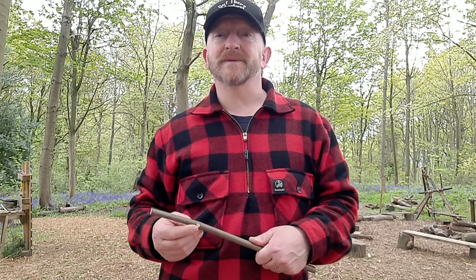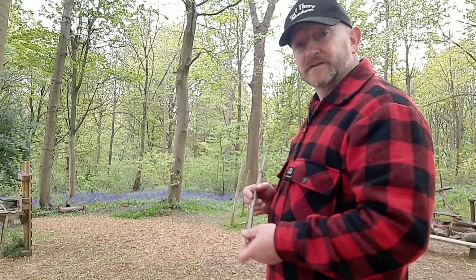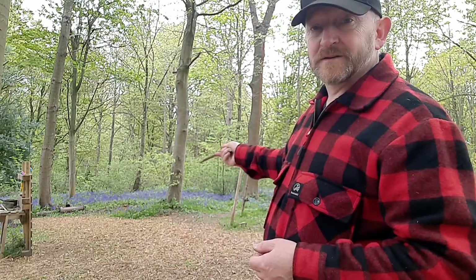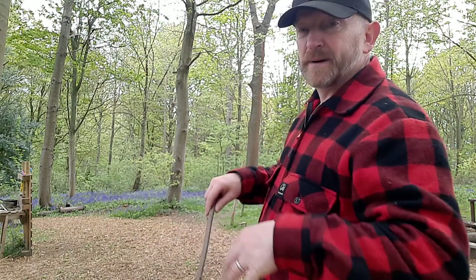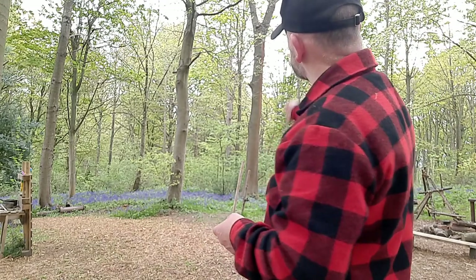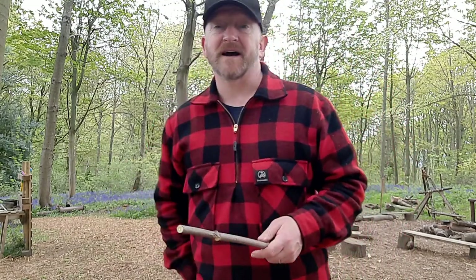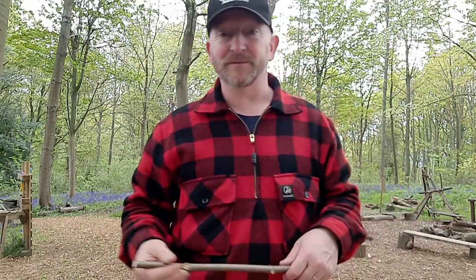Hi there, it's Dave from Outlay Adventures. We're just in our woods at the end of a session. You can see springtime — the bluebells are looking pretty impressive. I just noticed a squirrel shooting up a tree and a kestrel flew off. That tends to happen as we leave the site; all the various birds flood back to see what we've left behind, which is unfortunately for them usually nothing.